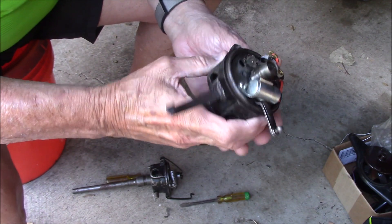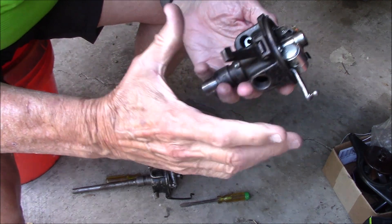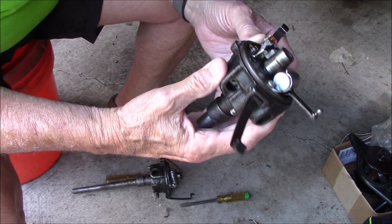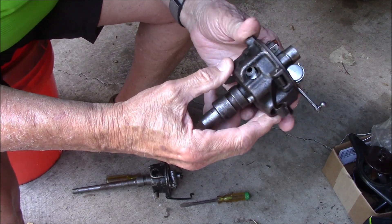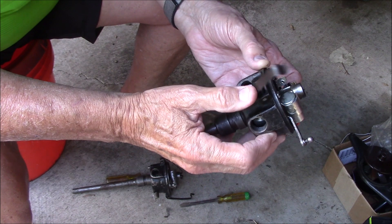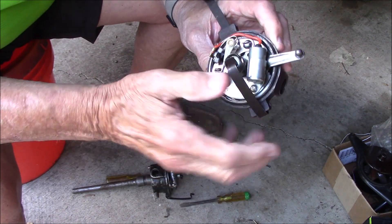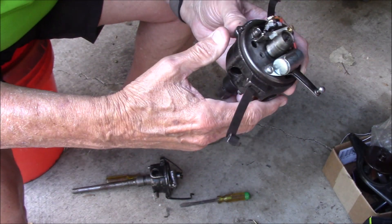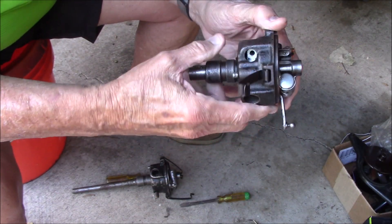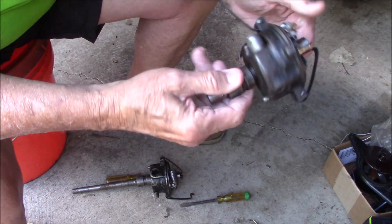Here's a tip you can do on your distributors, assuming you don't have a show car — you've got a driver and it'll make it much easier if there's a problem on the road. Both these distributors I have here have a modern condenser and points, but this works either way.